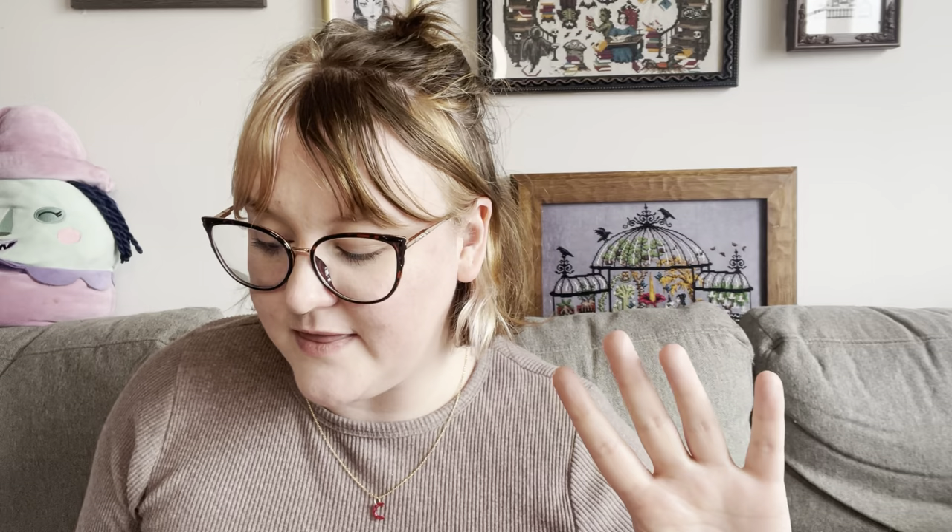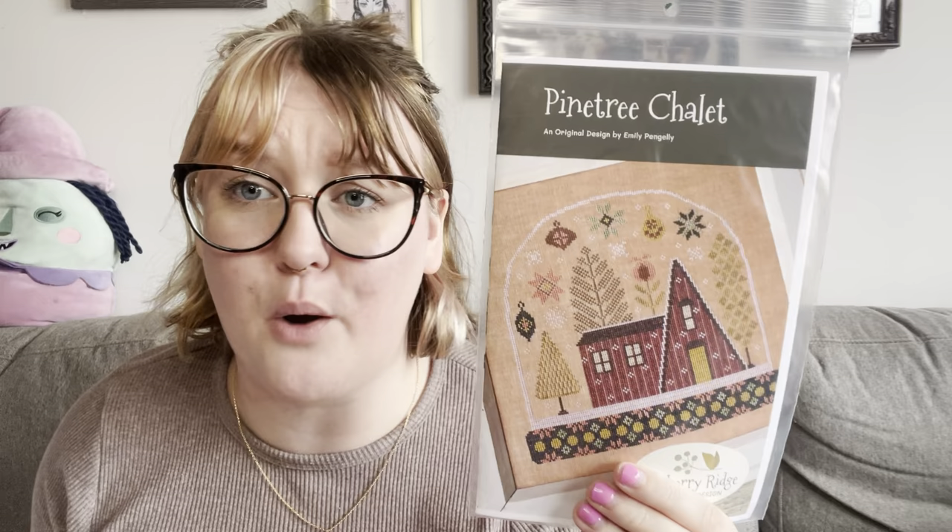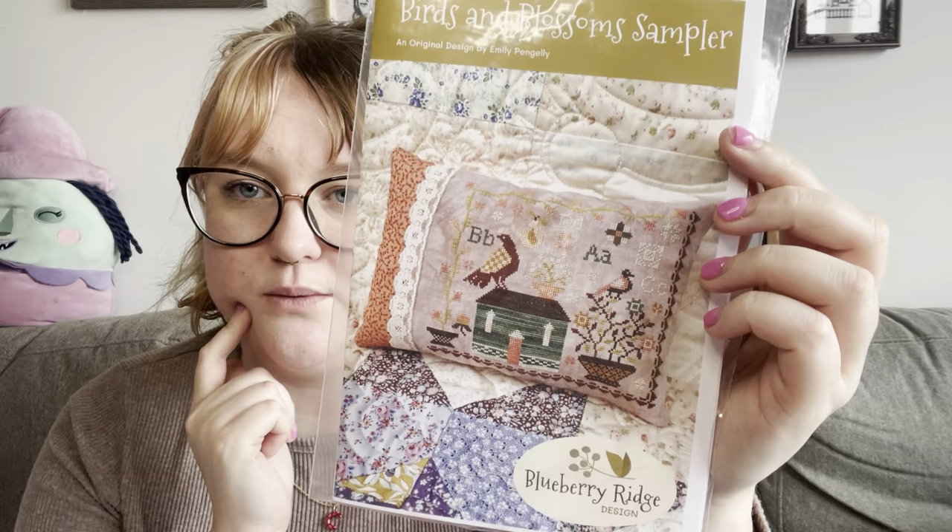Two more market haul pieces I almost missed! Bridgen and I went into Pansy Patch Quilts' room — her daughter is Blueberry Ridge Design, they're both from Canada. I picked up Pine Tree Chalet from Blueberry Ridge, which I'd shown in my market picks and really liked. I also picked up the Birds and Blossoms Sampler — I love the squat little house and the huge checkerboard bird. I started collecting the overdyeds for that slowly, and they were both so lovely.